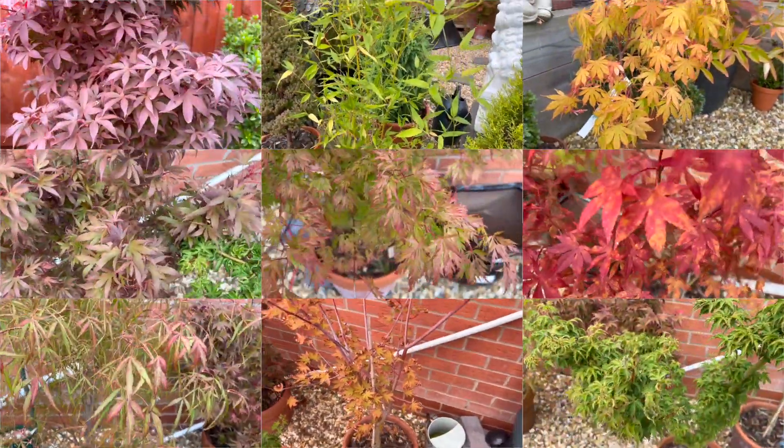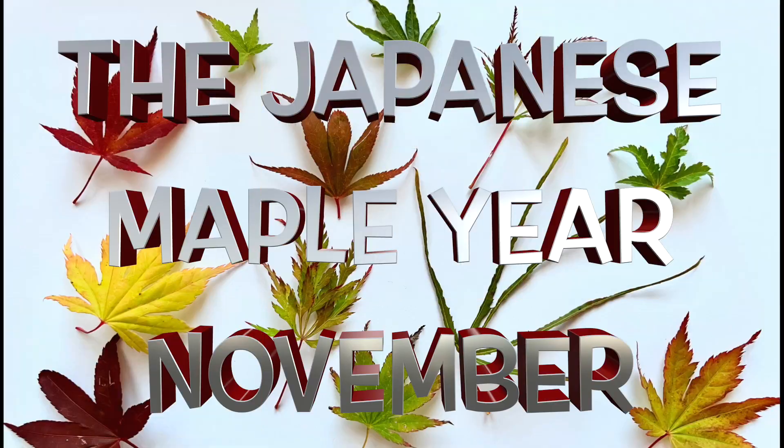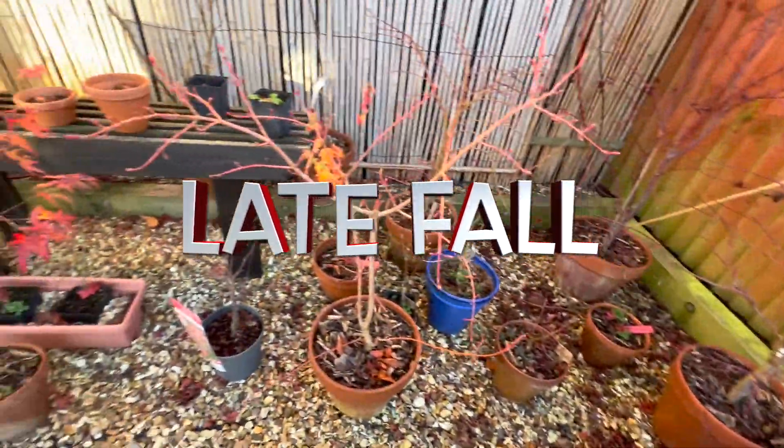Hi there Maple fans. In this series of videos I'll be sharing what I do throughout an entire year on a monthly basis. Please note that these months are based on UK timings but can easily be adapted to anywhere else in the world.